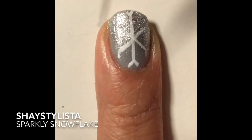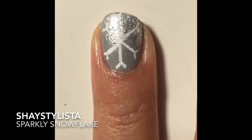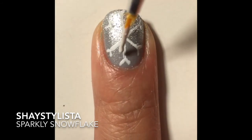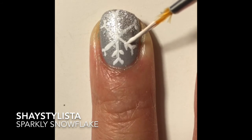Now the snowflake part is pretty versatile. You can follow this or you can freestyle your own design. It's like making little arrows on the major lines.